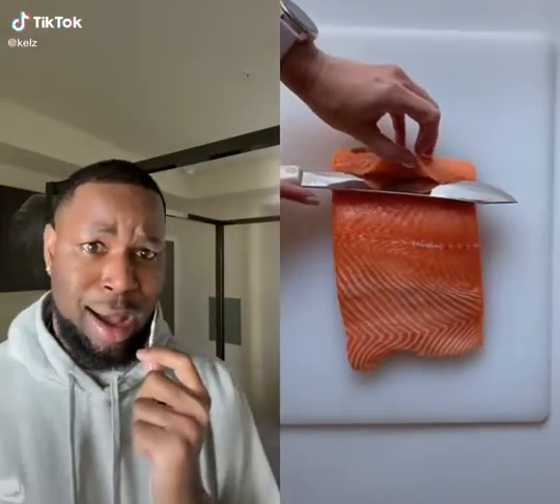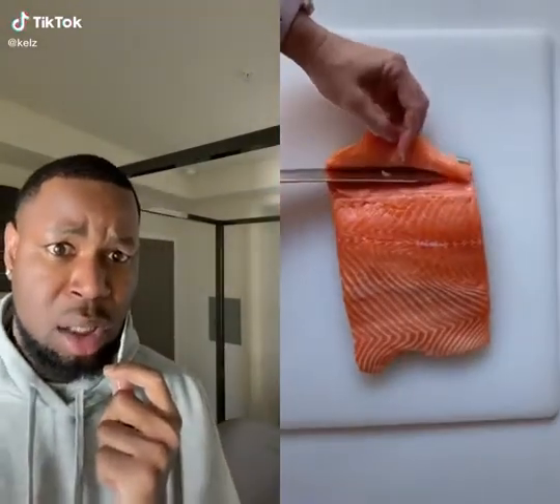Let's make salmon carpaccio. I don't know what a carpaccio is, but first of all, I need to thinly slice some raw sushi-grade salmon. Sushi-grade is super important, and the cuts don't have to be perfect. Oh, look how pretty.